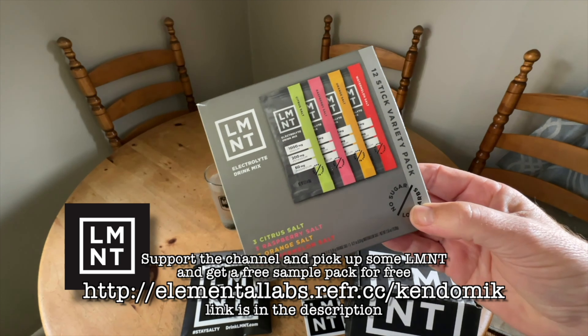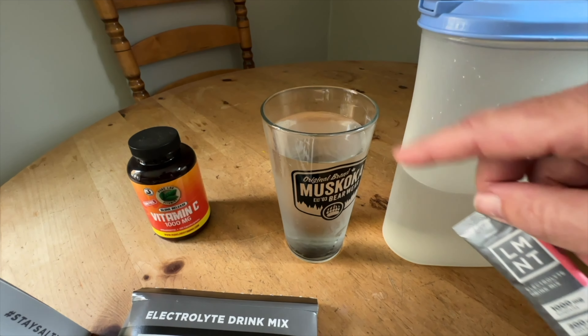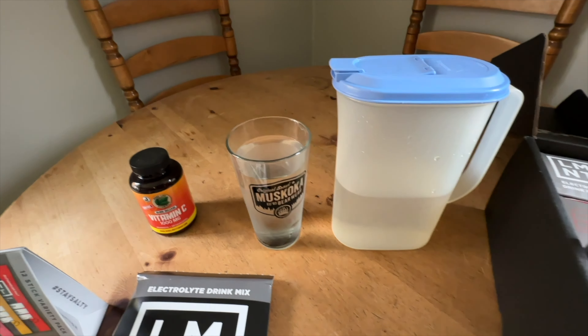If you live in the States, you get the buy-three-get-one-free deal shipped to you for free, and I think it actually brings each sachet down to under a dollar per little package. Here in Canada, after I did all the math, it comes out to about $1.71 per pouch. I only drink one pouch a day.